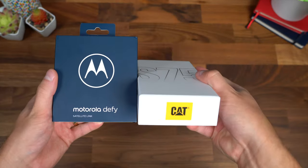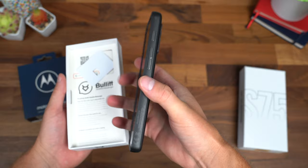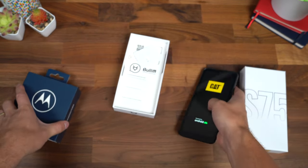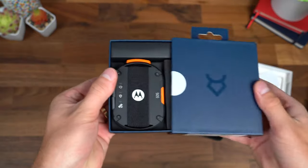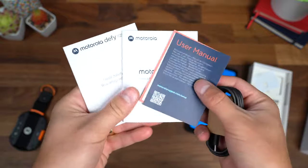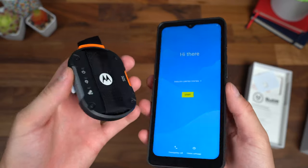Here are the two satellite devices: the CAT S75 smartphone and the Motorola Defy satellite link. This will be an abridged unboxing — just want to quickly show off the phone. Very rugged design, which obviously makes a lot of sense. If you need satellite connectivity, you're probably going to be out and about. The Motorola Defy allows for two-way satellite messaging and SOS assistance. Opening up the box — there is our Defy, actually a little bit thinner than I was expecting and super light. You get standard booklets, a getting started guide, plus a USB Type-A to Type-C cable for charging.